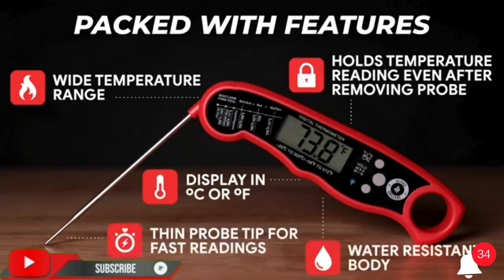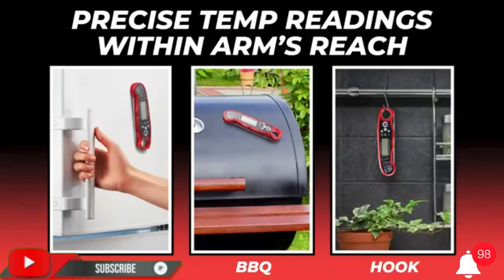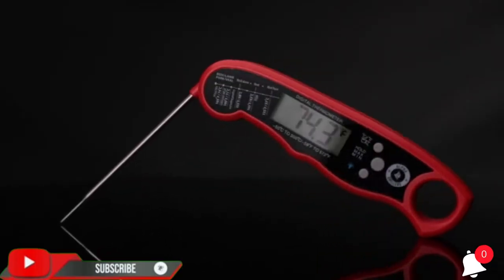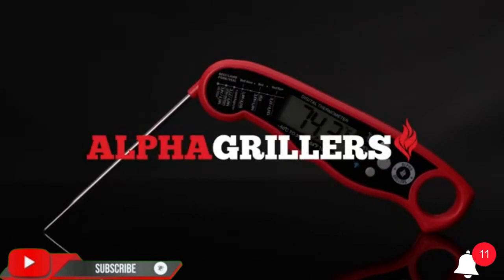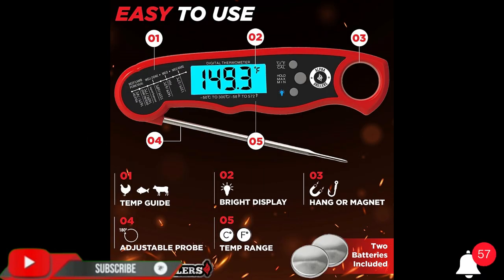Digital meat thermometer with digital display. Item weight: 2.4 ounces. Upper temperature rating: 300 degrees Fahrenheit. Lower temperature rating: 1 degree Fahrenheit. Unit count: one. Response time: three seconds. Power source: battery powered — one CR2032 battery required. Manufacturer: Yemolin.